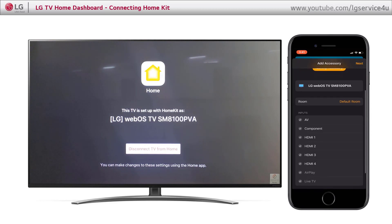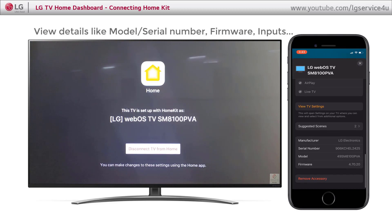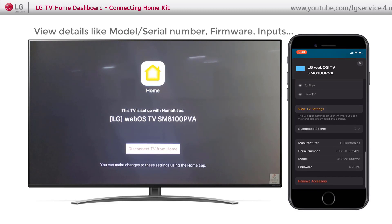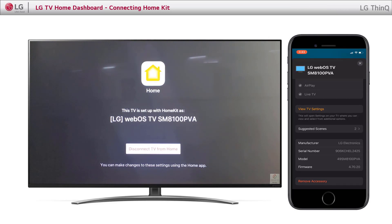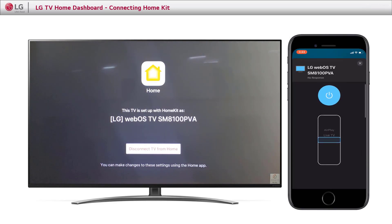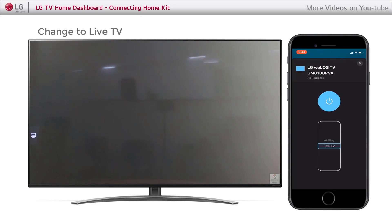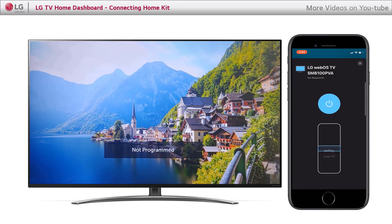You can view information like Input, Manufacturer, Model and Serial Numbers, and Firmware Versions. You can directly change to Live TV. You can also navigate to the AirPlay option.